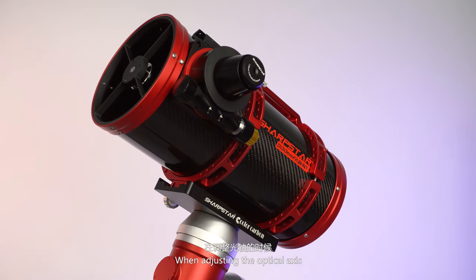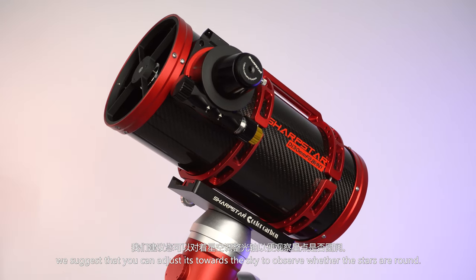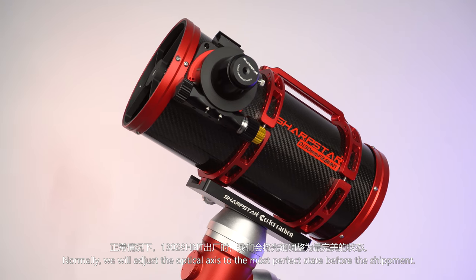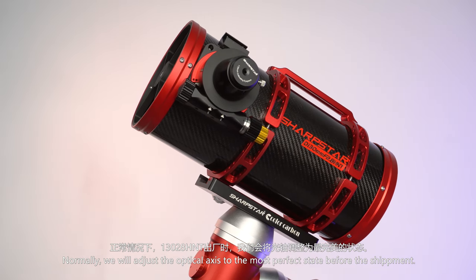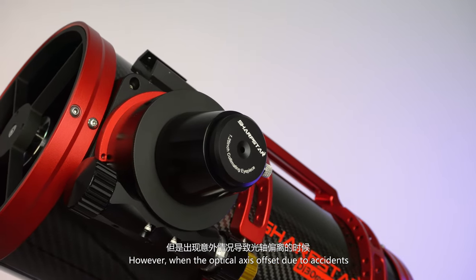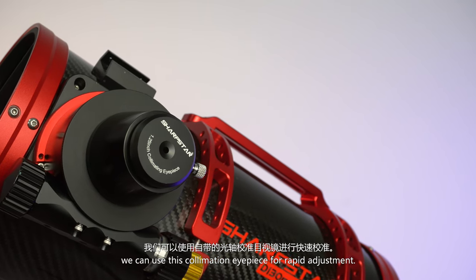When adjusting the optical axis, you can also adjust it using the defocused pattern of stars around. Normally, we adjust the optical axis to the most perfect state before shipment. However, when the optical axis becomes offset due to accidents, you can use this collimation eyepiece for rapid adjustment.